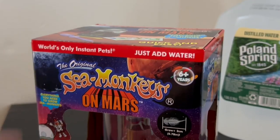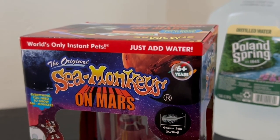Right here is what we are setting up: the world's only instant pets, just add water. Water purifier, instant live eggs, and growth food. I think we might have a baby!